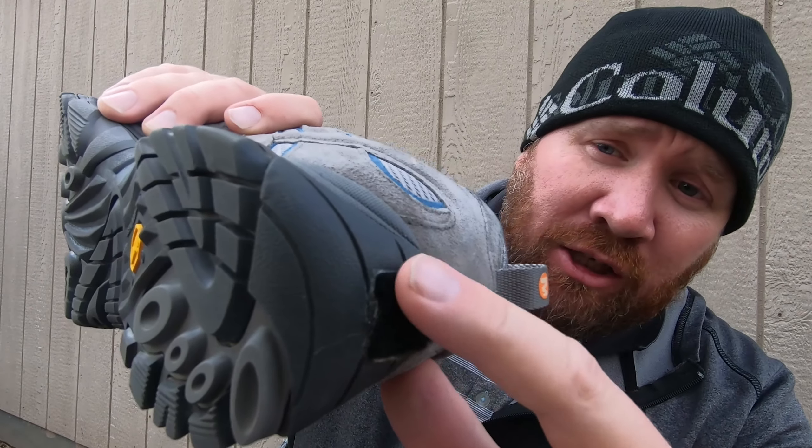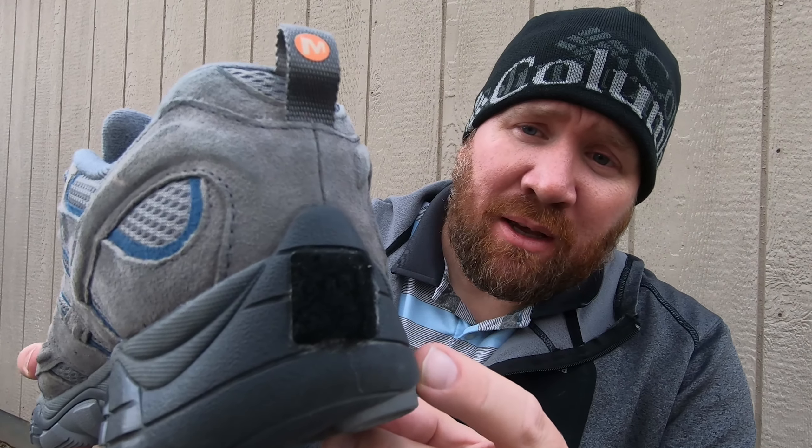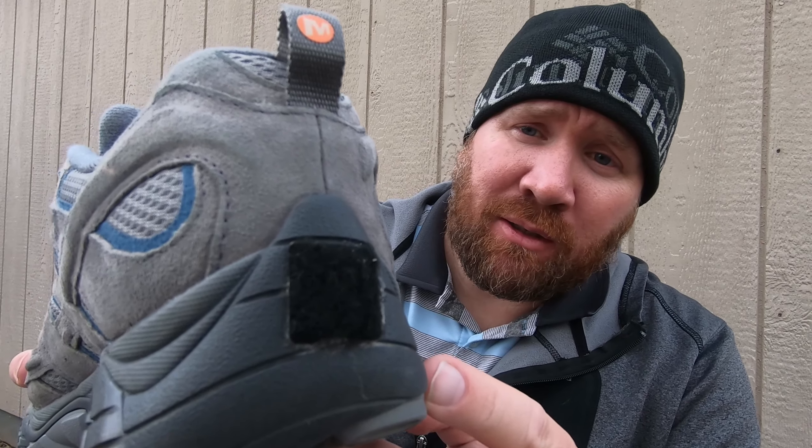It is a comfortable shoe. One other modification I make to all my shoes — which you can see here — is I put a little Velcro tab on the back. I use Gorilla Glue to attach that, and it's for my gaiters. I use some Outdoor Research gaiters and they'll attach right here on the front and right here on the back. The Velcro attaches perfectly. That's a quick little modification that anybody can do.